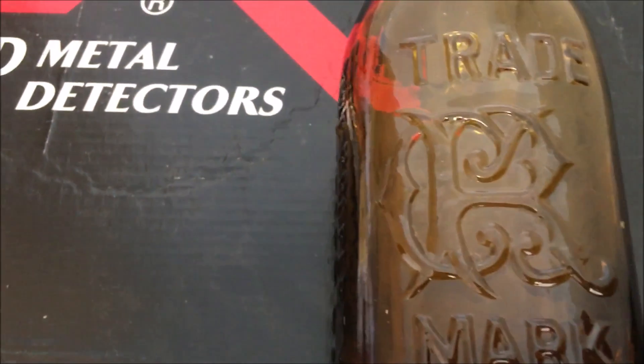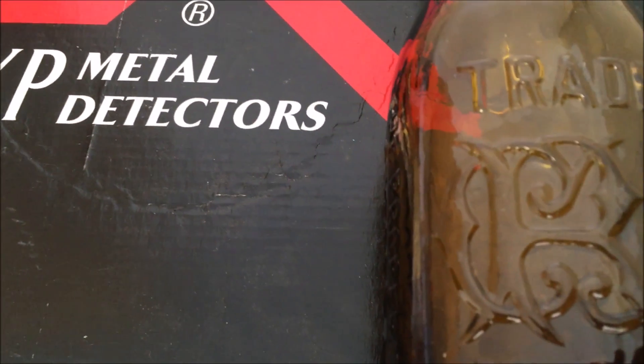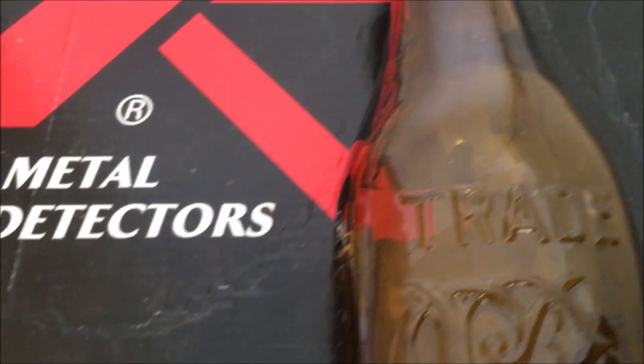Hi guys, how are we? I'm Mark from Treasure Hunt in Scotland. Wow, it's a bit of a stormy day here. We seem to have the backlash of a storm, and that's always a good thing.